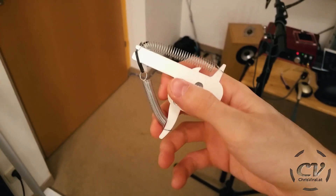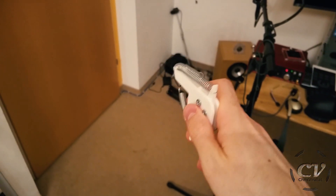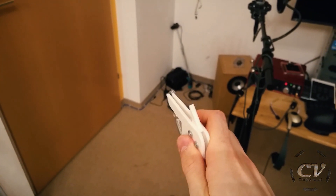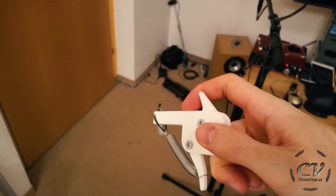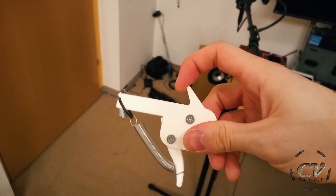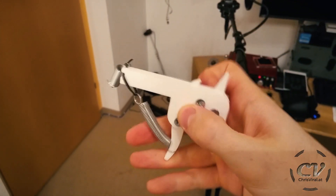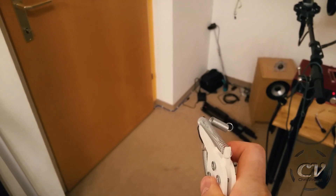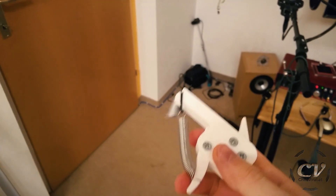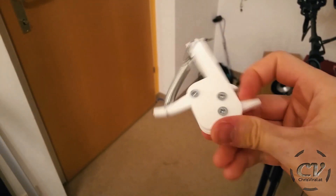Hell yeah. And if you're wondering, yes, it does shoot. It's pretty fun, actually. Can't wait for this crossbow thingy — oh my god, this is going to be so much fun. So that's the thing right there. One more time, because it's just so epic. Oh my god, this is amazing. My first working trigger mechanism — what a joy.